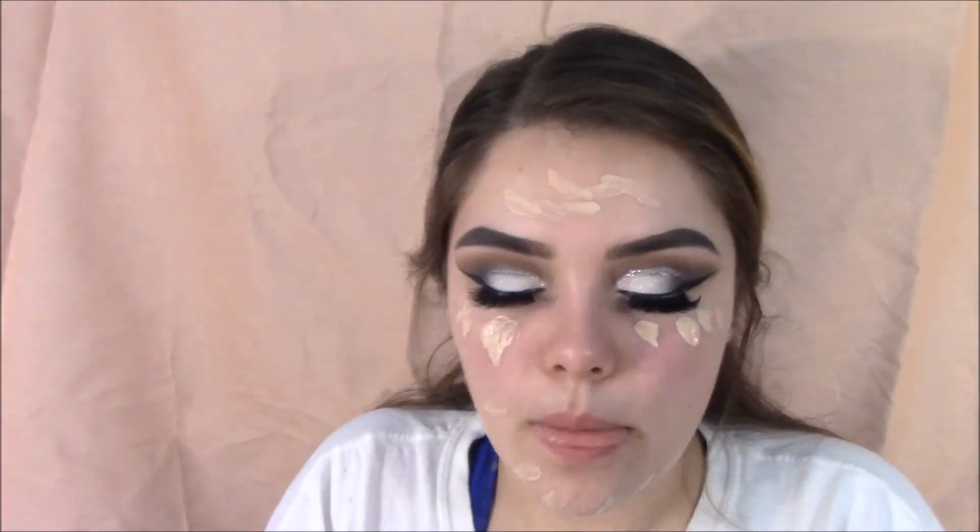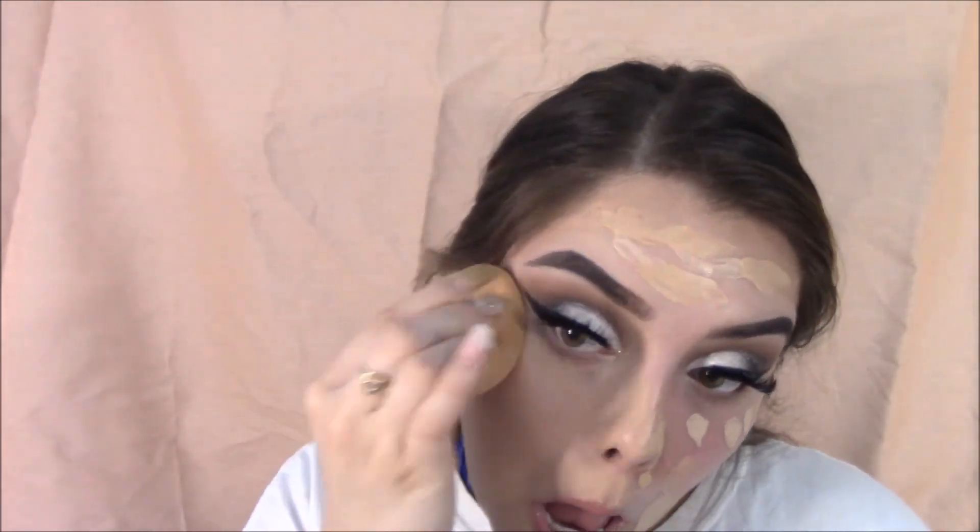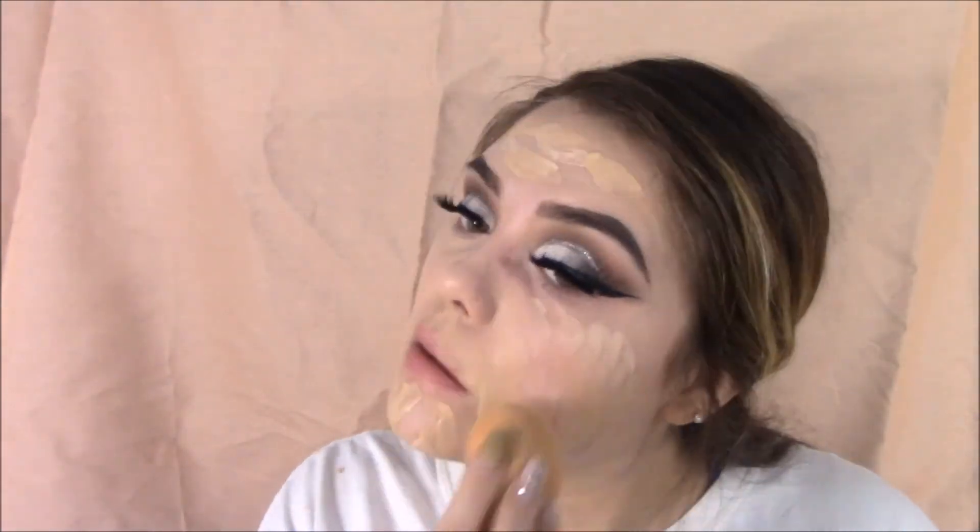For foundation, the CoverGirl Violet Foundation mixed with my Wet n' Wild Foundation in Nude Ivory. The first one was too dark, that's why. And yes, the packaging did break when I got it in the mail and I was just too lazy to return it, so I have to deal with it.